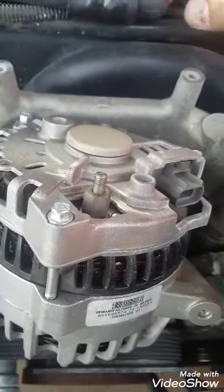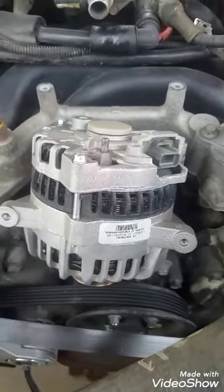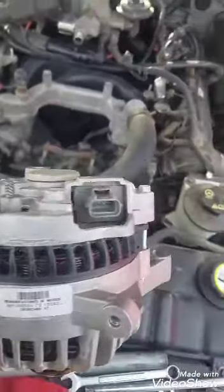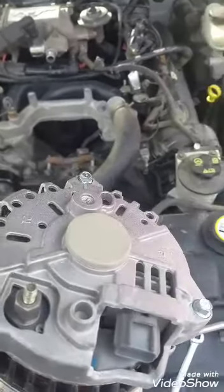Alright, so this is off. We're going to go to AutoZone and we're going to bench test this thing and see if it's bad or good. Thanks for watching so far, I'll be back.